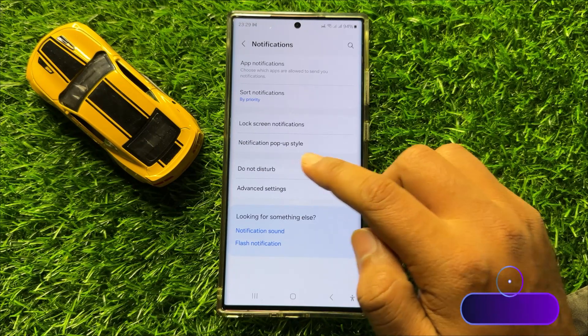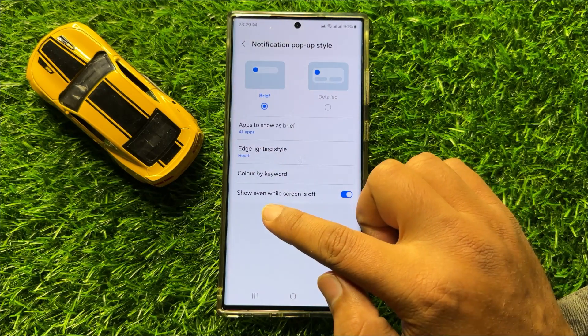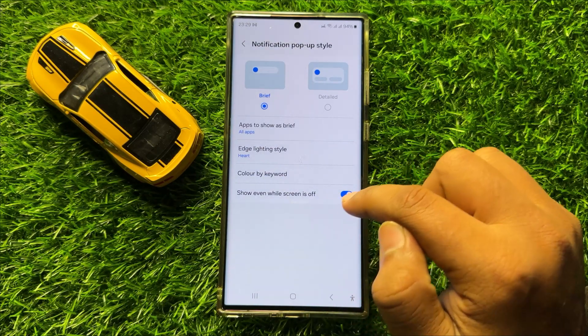Now here click on Notification Pop-up Style, and here you will see a 'Show even while screen is off' button.